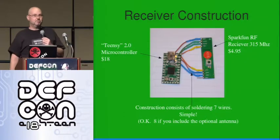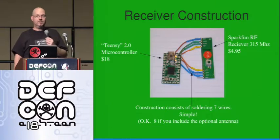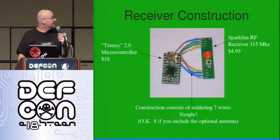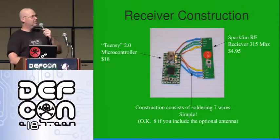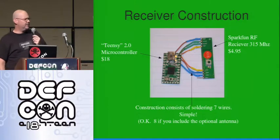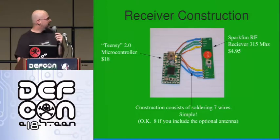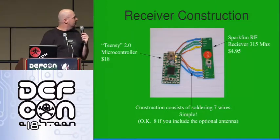The receiver looks like this. Seven wires — you can solder seven wires and your receiver's done. Eight if you add the antenna. The antenna's optional, but it adds to the range. They claim about 150 meters. That depends on the transmitter voltages. I really haven't played a lot with it yet. Not very hard.